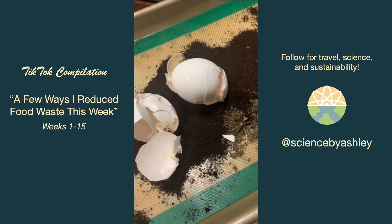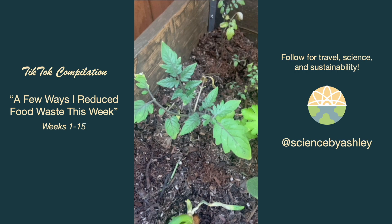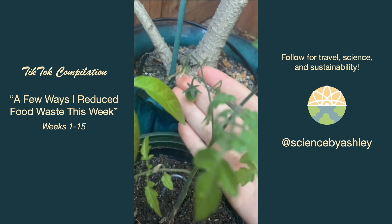I composted some of my scraps from my artichoke and other foods. A really exciting thing about compost that not a lot of people talk about is sometimes you'll get different seeds growing from it — like these tomato plants. Now I have one growing its own little tomato, all from the compost mixture.